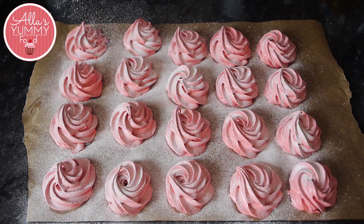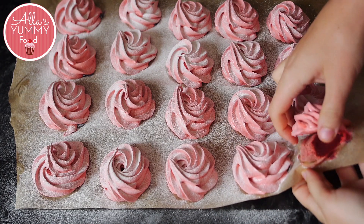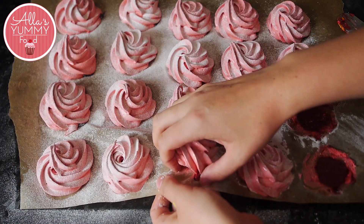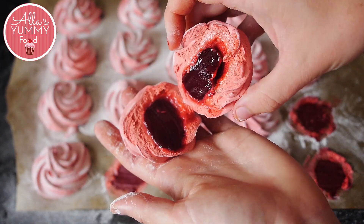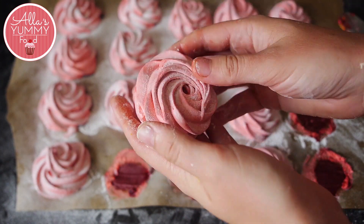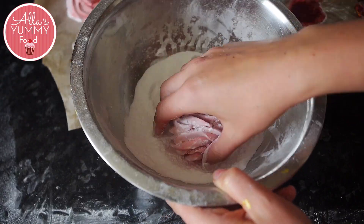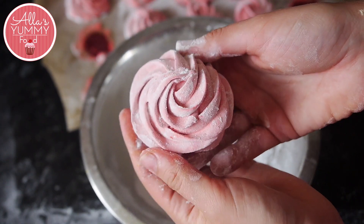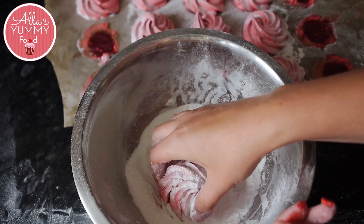Once they're done, I recommend adding a bit of icing sugar on top of each zephyr because they will be very sticky, and you can also dip them in icing sugar with your hands. Peel first half of the zephyr and then glue it together with the second half. Take them off nice and gentle — both halves will glue together easily — then dip it back into the icing sugar. I've prepared a little bowl with icing sugar to make dipping easy, and you just repeat the process until you've finished your entire batch.